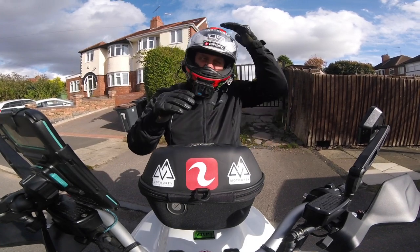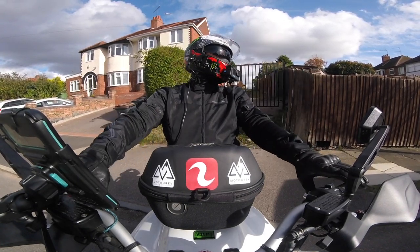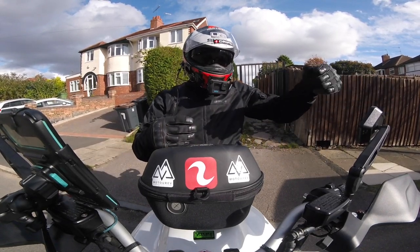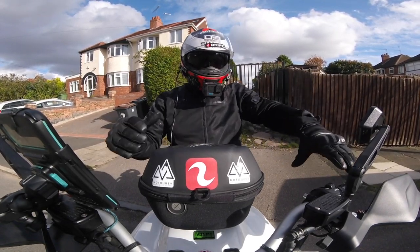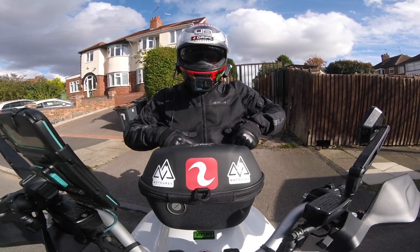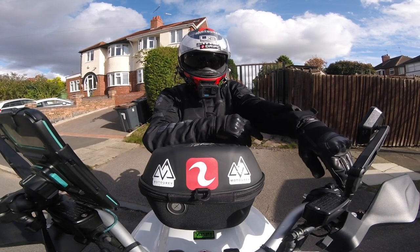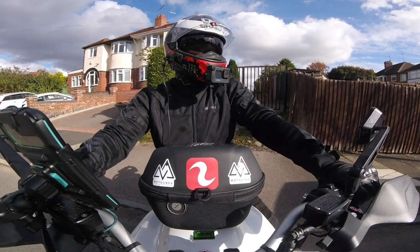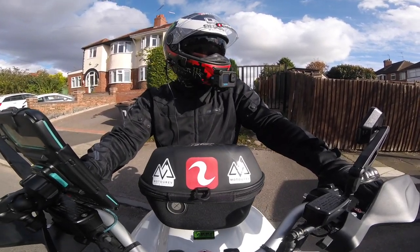It's 14 degrees but it's quite windy today. What I've done is put my mesh jacket on for exactly the same reason — when I was riding I noticed I was getting cold air here and cold air right there. We're going to see if it makes any difference. Right, let's go and find a dual carriageway.